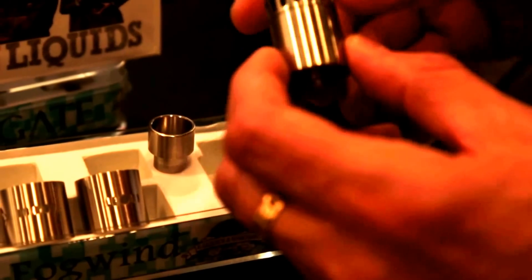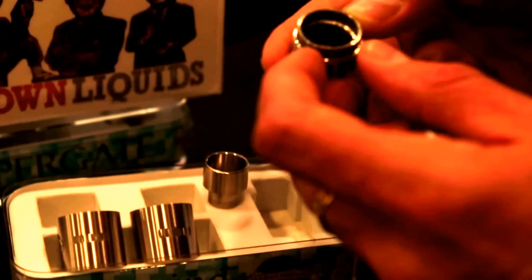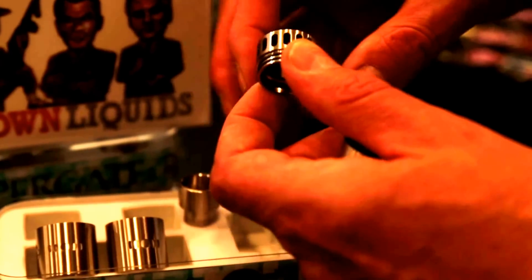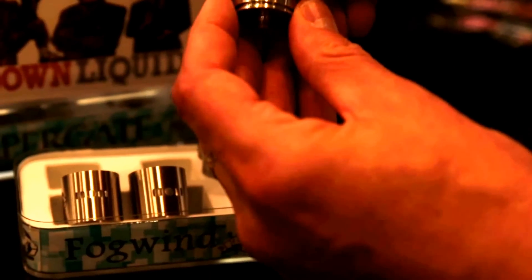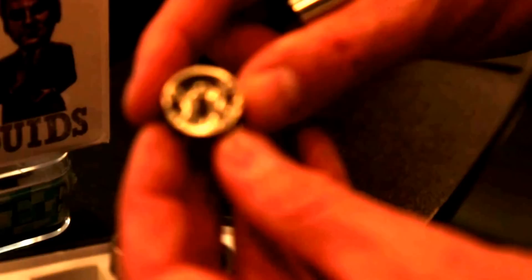It's all about heat dispersion. We've got a Delrin ring in here — this whole top piece looks like Delrin — and these kind of act as heat fins as well, for surface area. We've got three large post holes. Look at that airflow. Nice tall posts, nice deep wide juice well. Perfect.